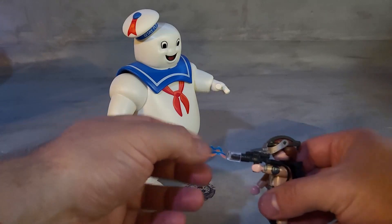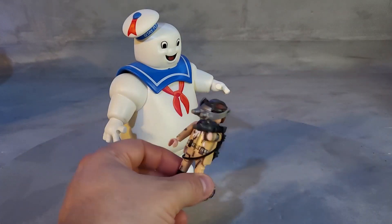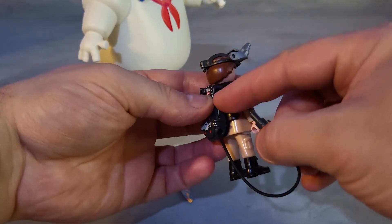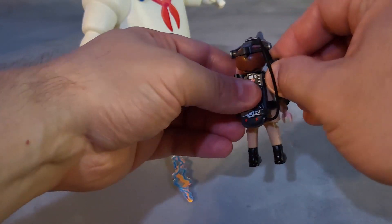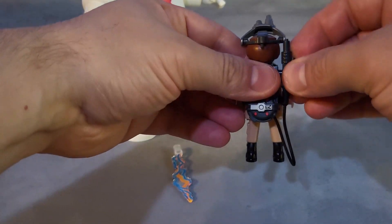You can basically remove the weapon and now you have a weapon that looks pretty normal. If you look on the side, there's a little hole and that's where the gun attaches. If you place it like this, you get a little arch. If you don't like the arch, you just rotate the gun and the arch is underneath.